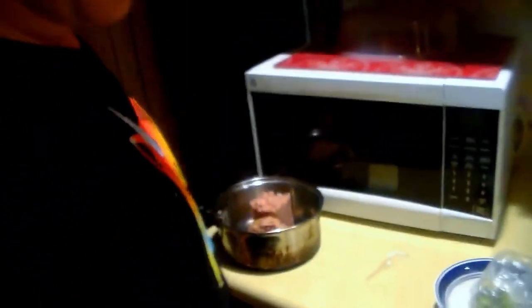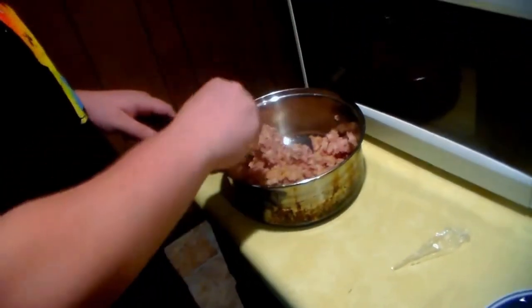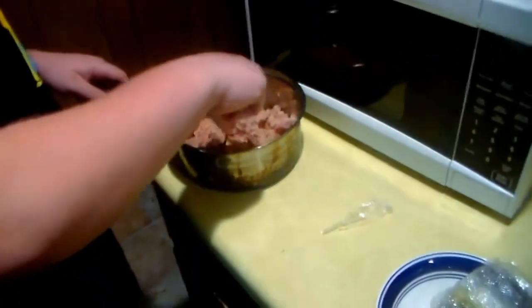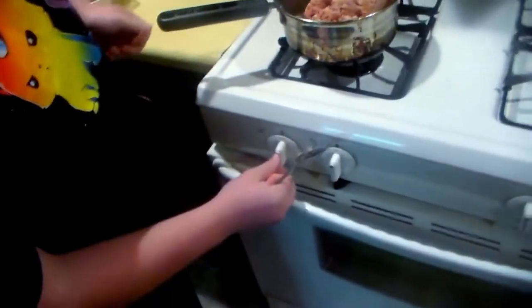Welcome back to Cooking with Cameron. Today on Cooking with Cameron, he cooks corn beef and will teach you how to make it. First, you take it out of the can and put it into a pot or pan of your choice. Then you cut it up with whatever you have lying around.